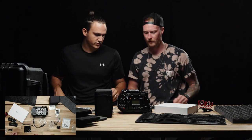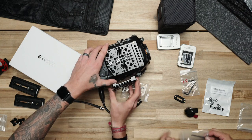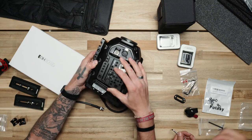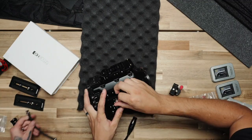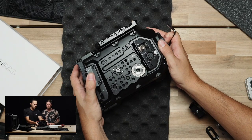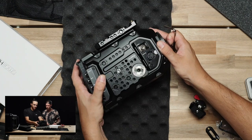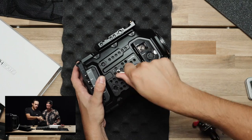Top plate assembled. Here we go. Side plate — SmallRig as well. It's locked on but as you can see it is not straight, so we'll have to get in contact with SmallRig to see why that's not straight. But for now we'll leave it.